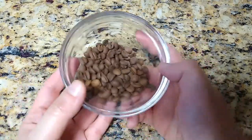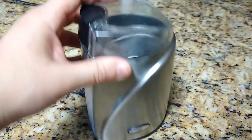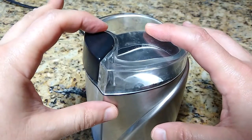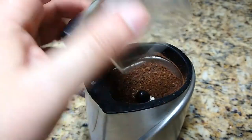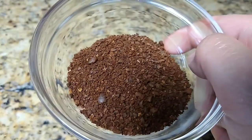Use whatever method you like to grind your coffee beans. I'm going to use my trusty coffee bean grinder right here. Beans go in here and then they come out nice and ground. I'm going to go with a very fine grind. Easy and quite fragrant.